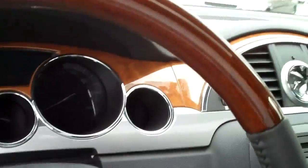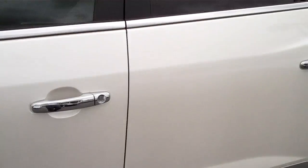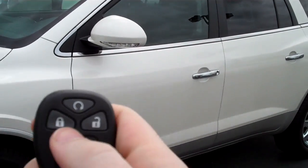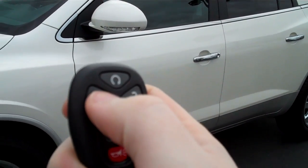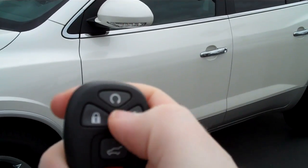Now we're going to exit the car and I'll show you how to use the key fob to remote start your vehicle. This is a 2011 Buick Enclave. Take your key fob and make sure that you hit the lock button twice. You want to make sure it is locked twice — now the vehicle is secure.